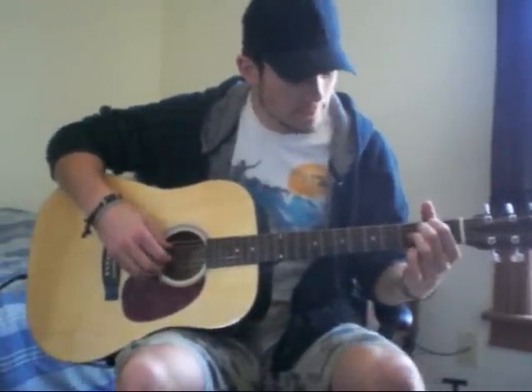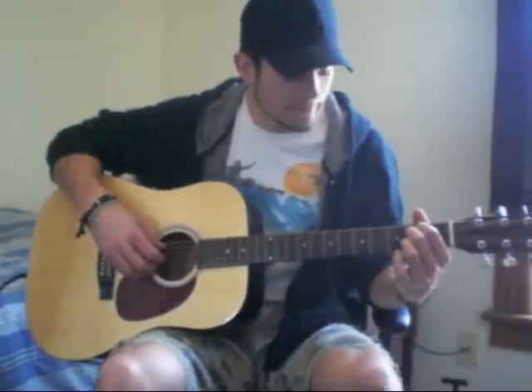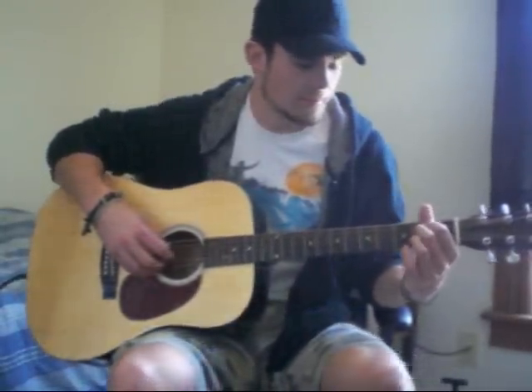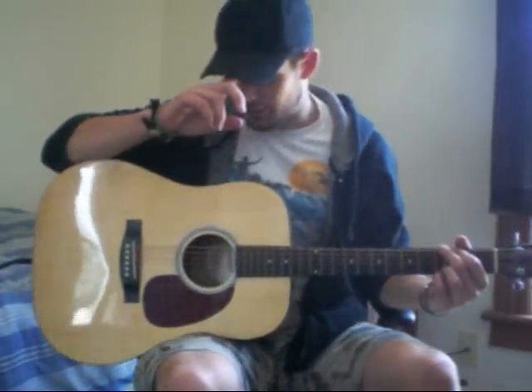For the E minor, same thing — you're leaving all these strings open. The bottom three strings are open and you're hitting the A string, same as the C9. You're picking the exact same way as the C9, just your left hand is in different positions. I'm plucking the A string. D is the same, C is the same, and G is the same, so I'm not going to go through that again — just rewind if you have to.